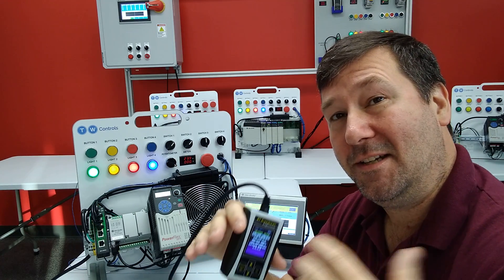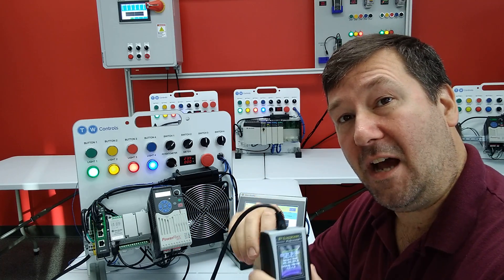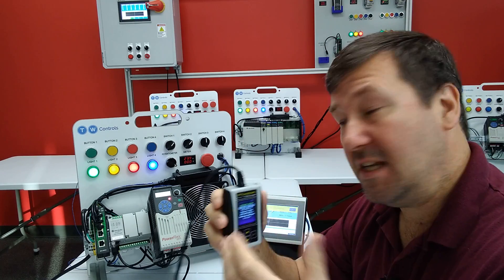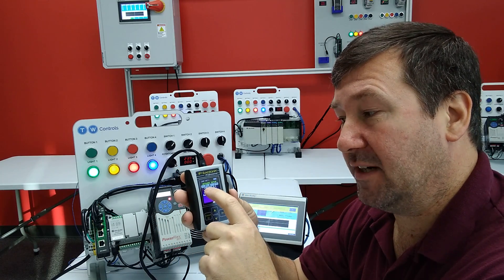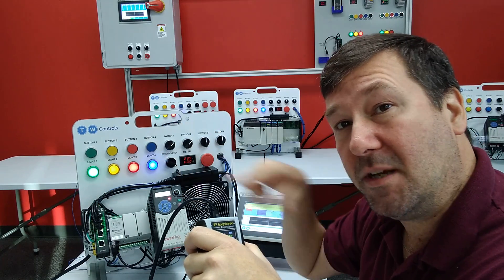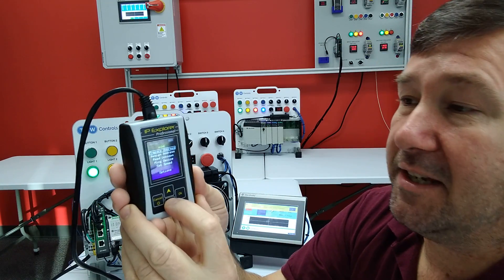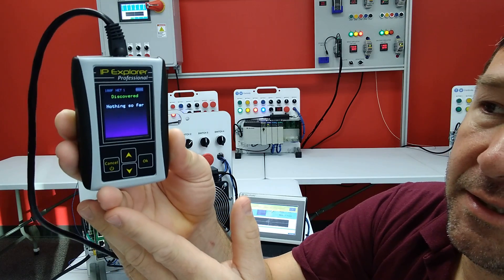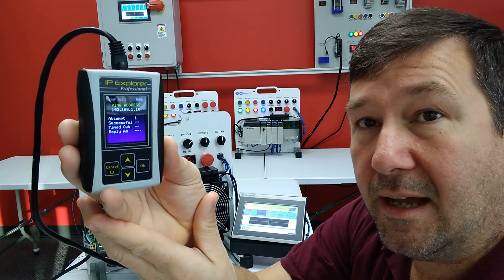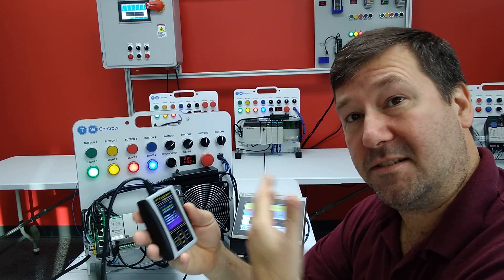Now, I am not a networking expert, so this is a layman's description: for the most part, your first three octets of an IP address must match, and the fourth one must be unique. Since this one is 192.168.0 and this is 192.168.1, they won't communicate. This was Mike's problem — he could go to read unknown IP address and see the device, but when he went to the ping, he got no responses. That's because those first three octets don't match.